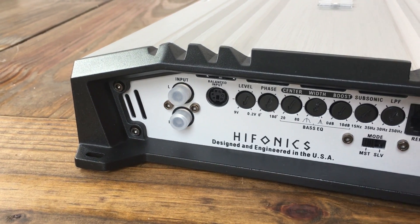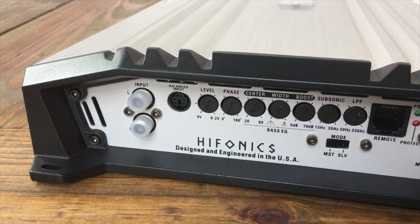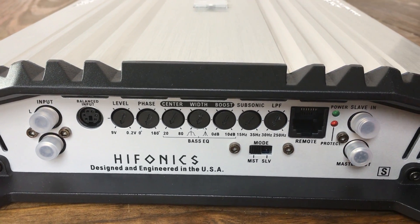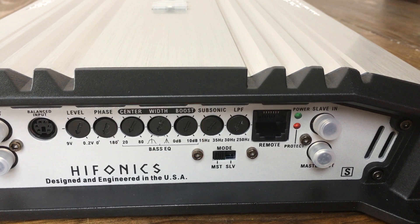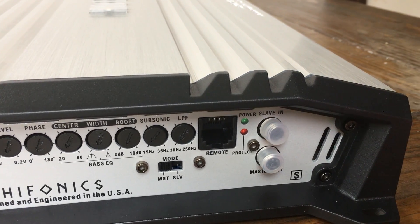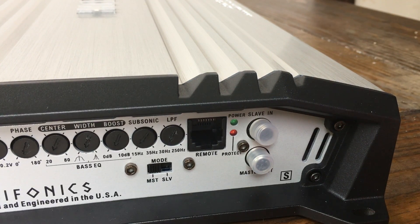On one side of the amp we have the RCA inputs, a balanced input, level adjustment, phase adjustment, and three adjustments for the bass EQ — the center, width, and boost, kind of like a parametric bass EQ. Continuing on: a subsonic filter, a low pass filter, a mode switch for master or slave, remote bass connection terminal, slave in and master out RCAs, and power and protect LEDs.